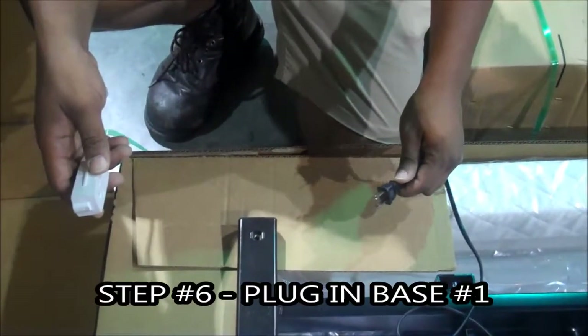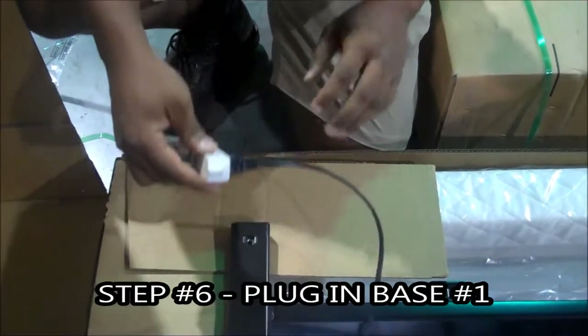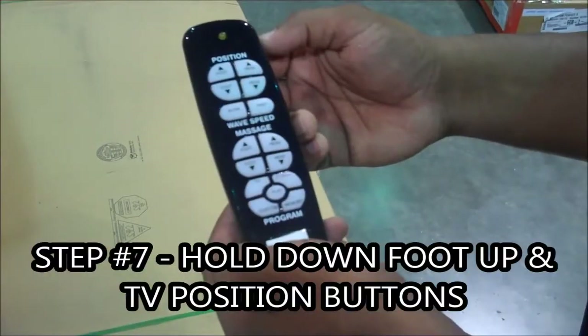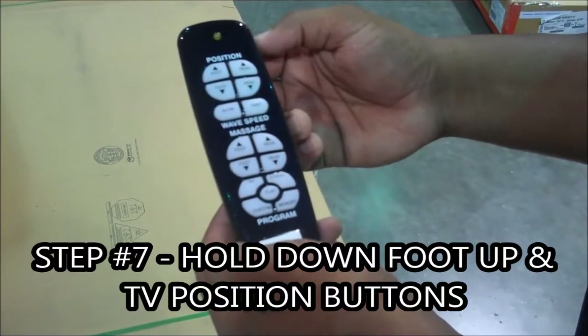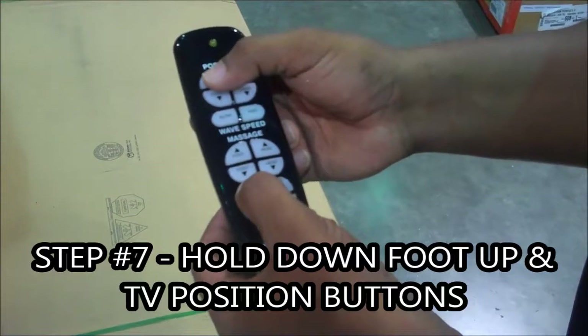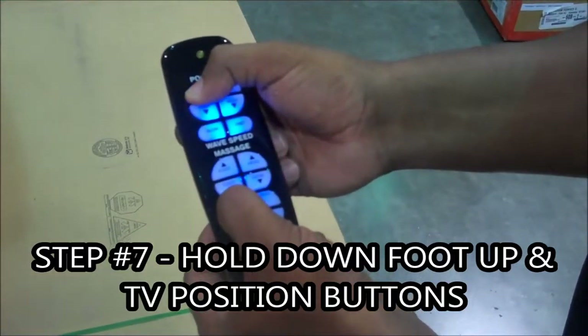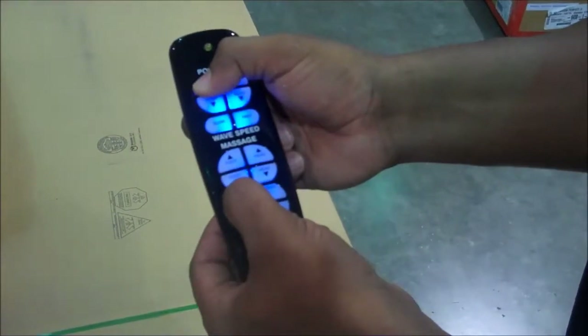Important step number six: plug in base one again into the same open working outlet. Reason: base won't work. Important step number seven: hold down the foot up and TV position button. Key point — simultaneously press and hold. Second key point — the indicator light will flash slowly. Reason: the remote won't enter programming mode.